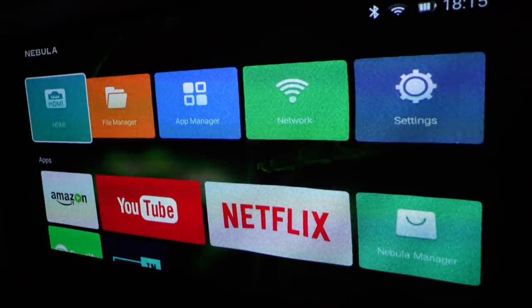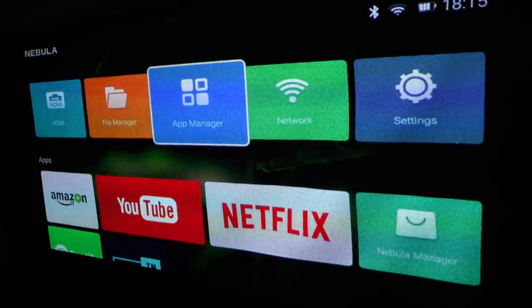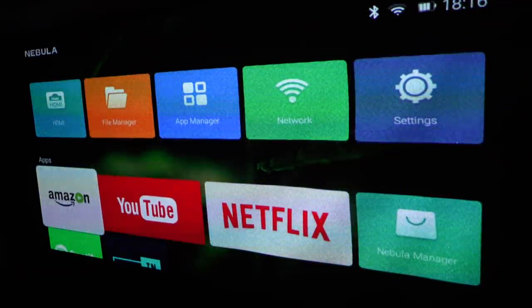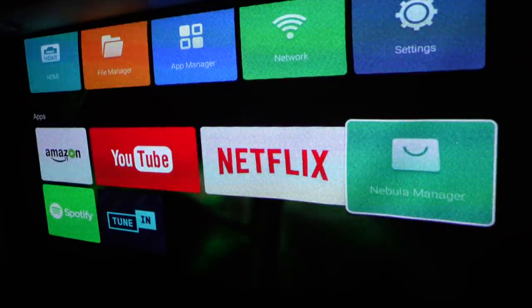This is the kind of thing you get on screen when you first boot the projector up. You can select HDMI on the left-hand side. If you've got a USB stick with videos on, you can play them with File Manager. App Manager lets you download things like Amazon, YouTube, Netflix, etc. Network lets you select your Wi-Fi. Then there's Settings, and down at the bottom I've installed a few apps: Amazon, YouTube, Netflix, Nebula Manager, Spotify and TuneIn. At the top right you can see Bluetooth is on, Wi-Fi is connected, and there's a battery symbol.